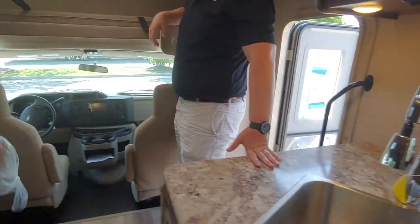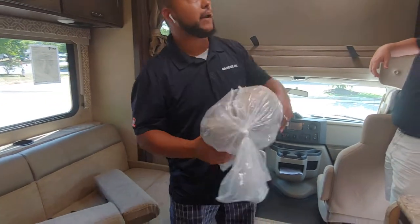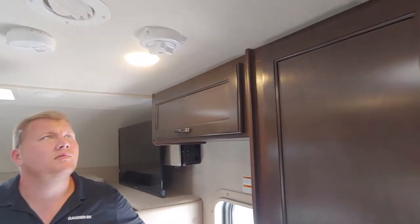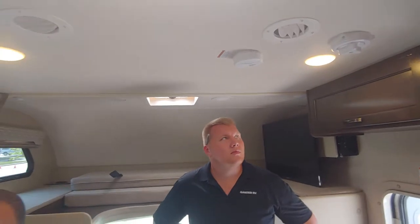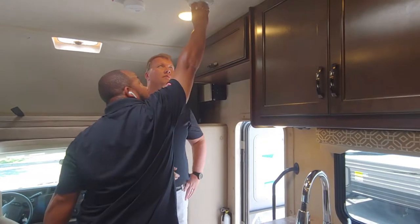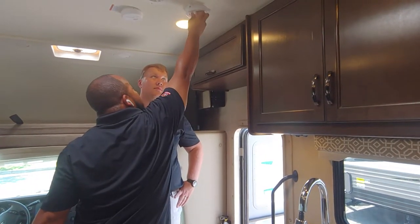That was an excellent walkthrough — the customers are going to love this. One other thing while I'm thinking about it: you've got your antenna there, that's going to be your over-the-air antenna. It's different from your old campers — you don't have to crank it up and risk forgetting to bring it back down before going under a bridge. That's going to be stationary. It's a 360-degree dial — you can turn it any which way you want.